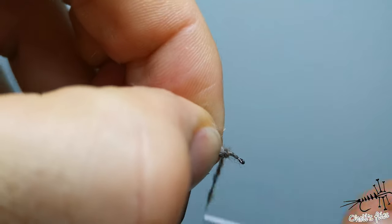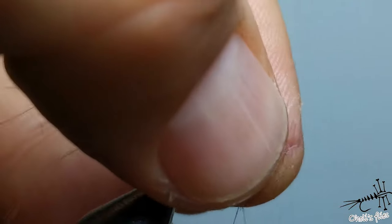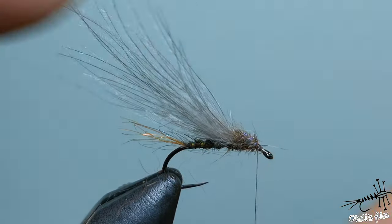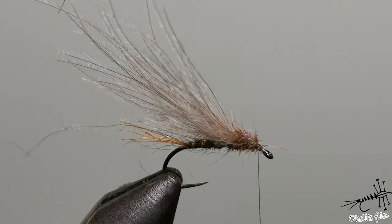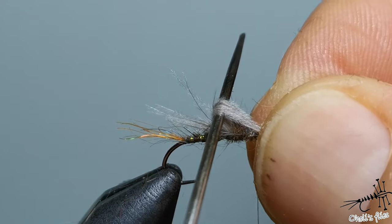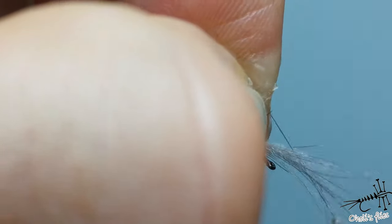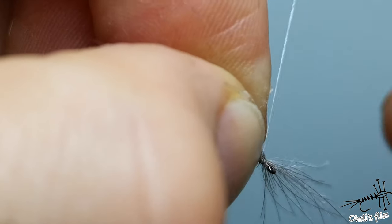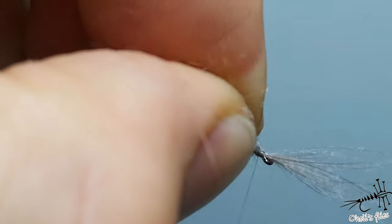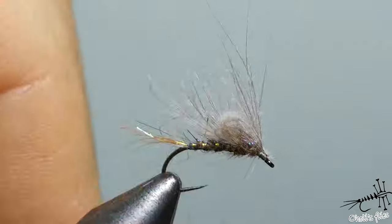Notice how much space I've left for the head — I need enough room to form a head and make a loop. Use a dubbing needle or anything similar, slide it under the CDC, and form a loop. Transfer your fingers, then with a pinch-and-loop motion catch it, then the second one. Position everything on top, go to the eye and back. Pull back and you can see everything is trapped with just one turn, all going behind.